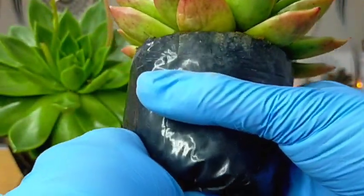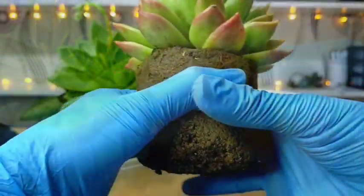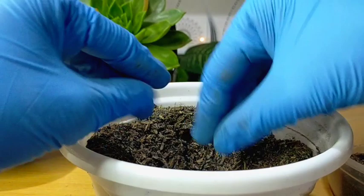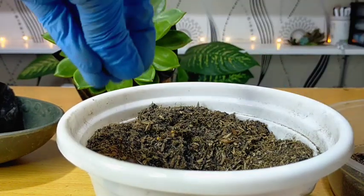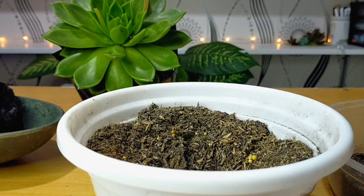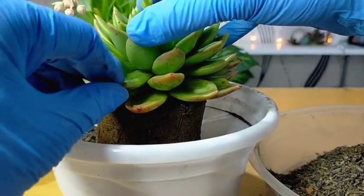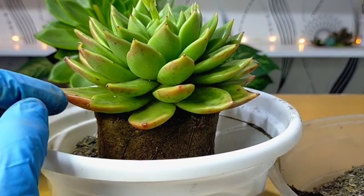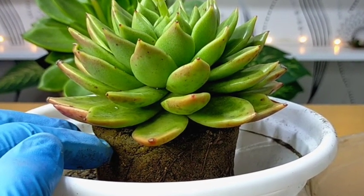The soil is still a bit wet since it rained a couple of days ago. So we will now place it into its new pot. We will be adding Osmocote fertilizer first — this is a slow-release fertilizer. We're adding it because I won't be changing its original soil. That's okay as long as your succulents are healthy and you don't have any issues with the garden soil.